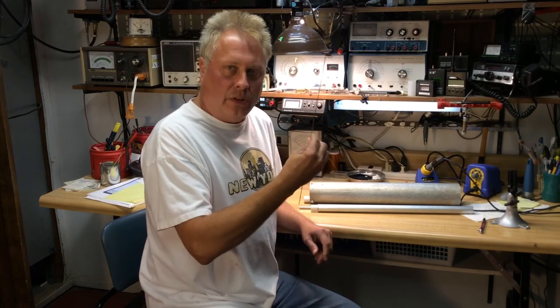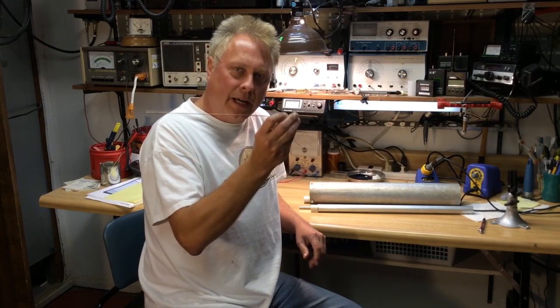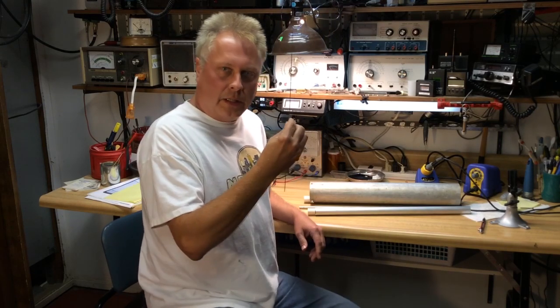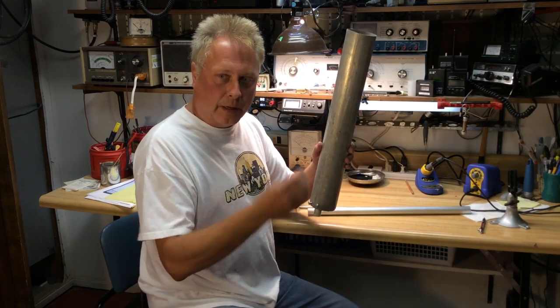I'm going to do a little experiment here and show you how that works. I'm going to use some test elements cut for approximately the 2 meter band, about 19 and a half inches — quarter wave. I'll use elements from 1/16th of an inch in diameter all the way up to 3 inches in diameter.